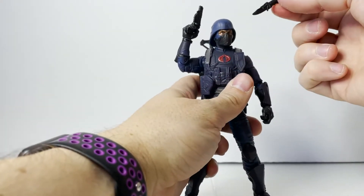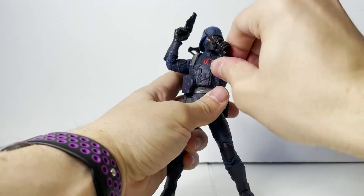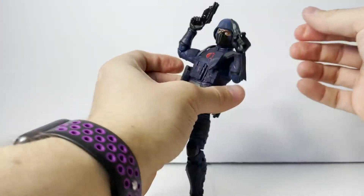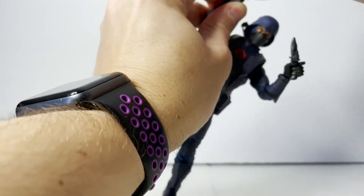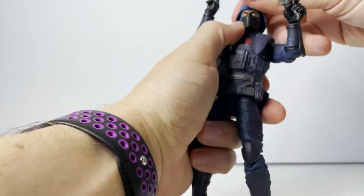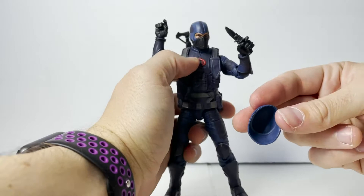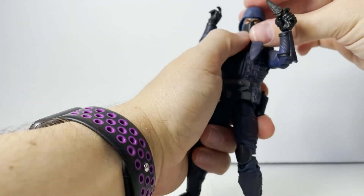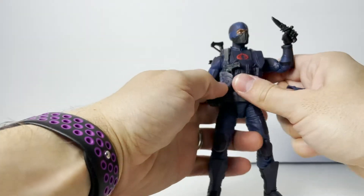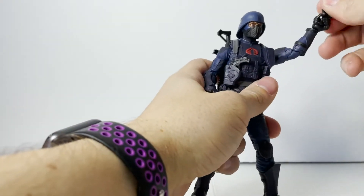You also get a dagger, and he is able to hold all of these accessories without problem — he can hold multiple ones however you see fit. He can carry his entire loadout. The last accessory is his helmet. The helmet does come off — there's no peg system to hold it on — however it fits really well on his head, just kind of squeezes on there and looks great. He looks great with or without the helmet.